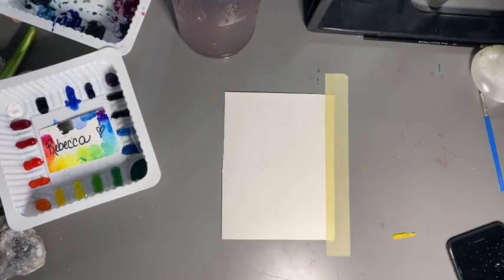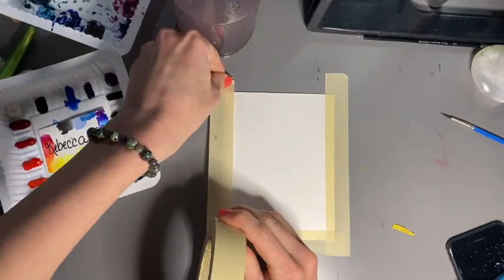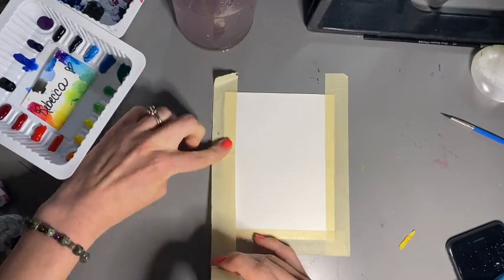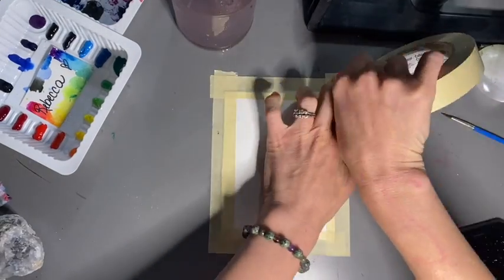We're going to start by taping our paper. Remember, you can put your tape on your clothing and peel it off before you put it on your paper if you find it's too sticky and it's ripping when you take it off — that's a nice little trick. Make your edges straight or wonky depending on the look you're going for. You can always ask for help with this stage.